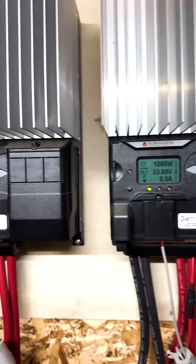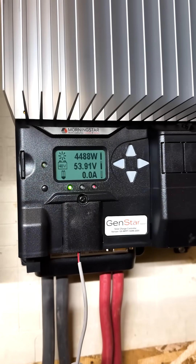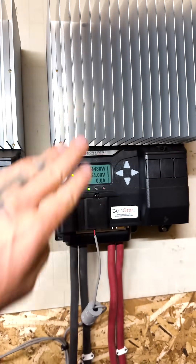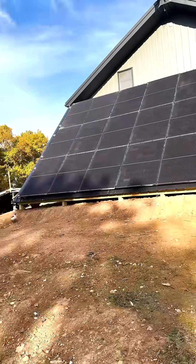These other ones will show up real good later in the afternoon, but in the morning I will be relying on this one in the wintertime. Wintertime is the toughest time of year for solar because there's just not that many daylight hours.